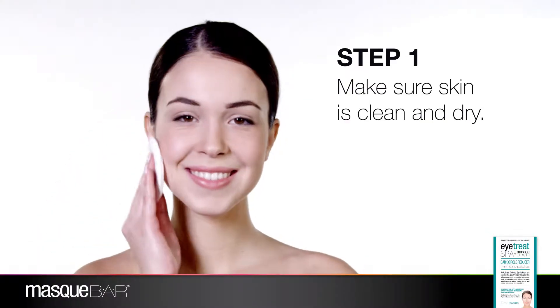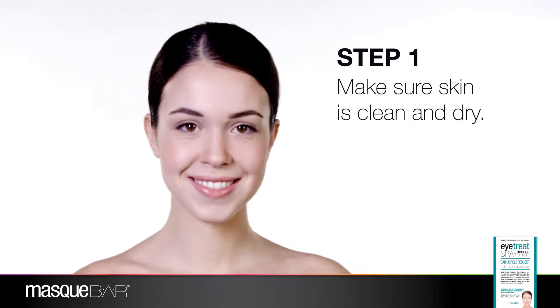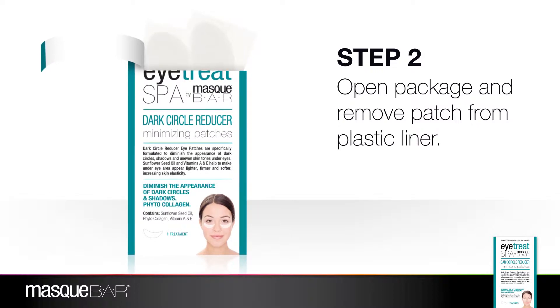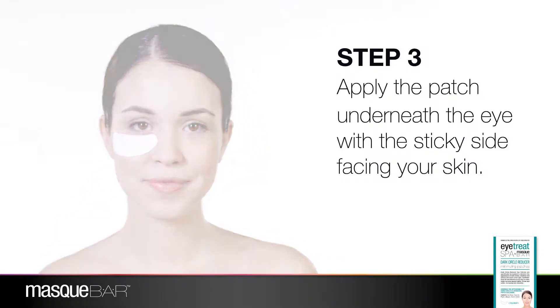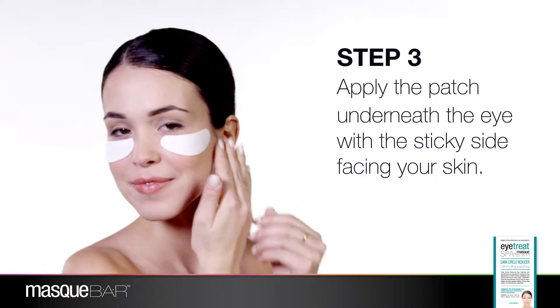Before you apply the treatment, make sure your skin is clean and dry. Once your skin is prepped for the treatment, open the package and gently remove the eye patch from its plastic liner. Apply the patch underneath the eye area with the sticky side facing your skin and dry side outwards.